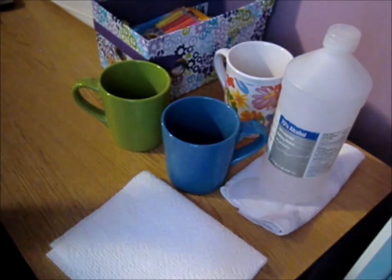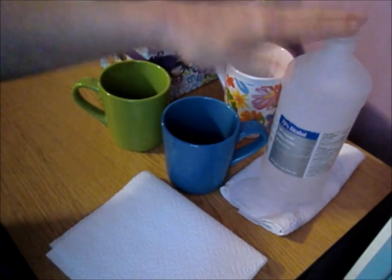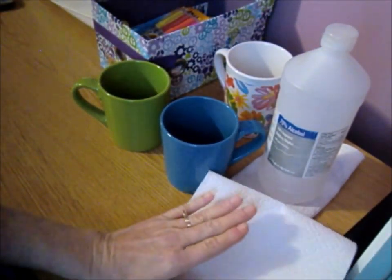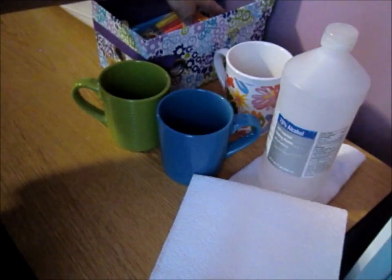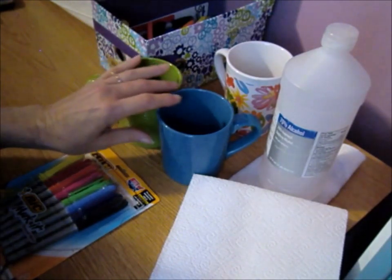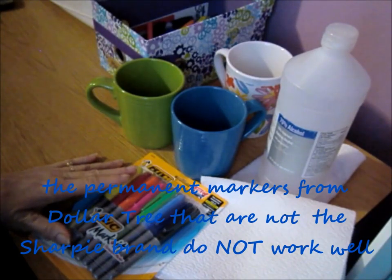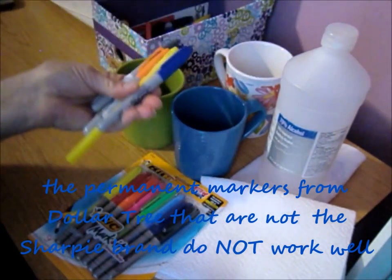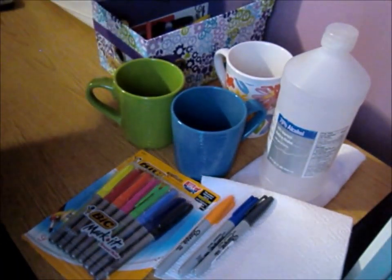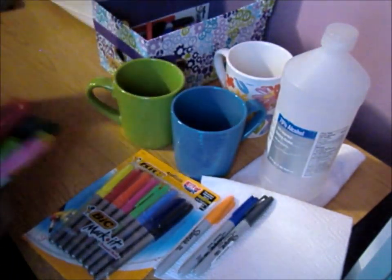I grabbed these because they're what my Dollar Tree had. I have some plain ones I'll show later in the video that I've already done. You're also going to need rubbing alcohol in case you mess up, paper towels to go with that, and permanent markers. I keep all my markers in this little box I got at Dollar General — I absolutely love it.